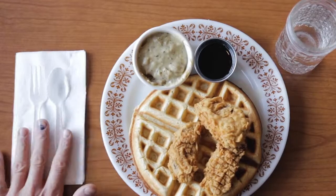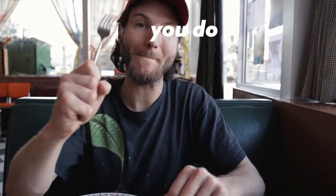So let's pledge to eat responsibly, because you are a good person, and when it comes to eating with plastic cutlery, you do give a fork.